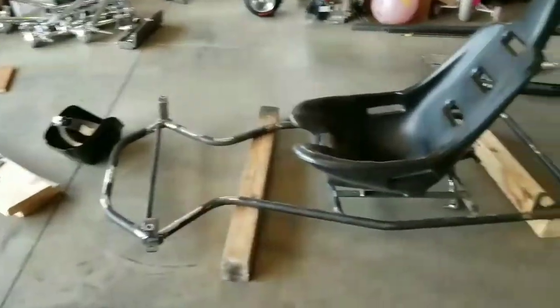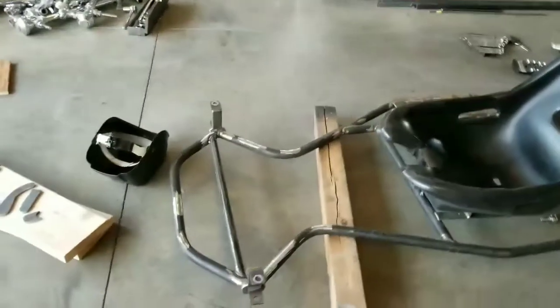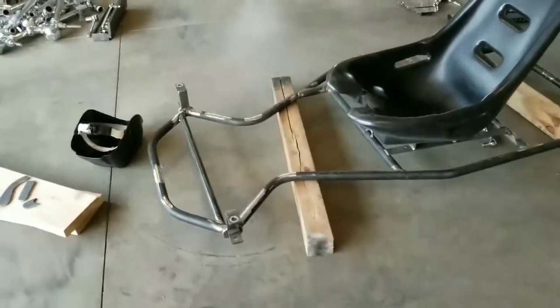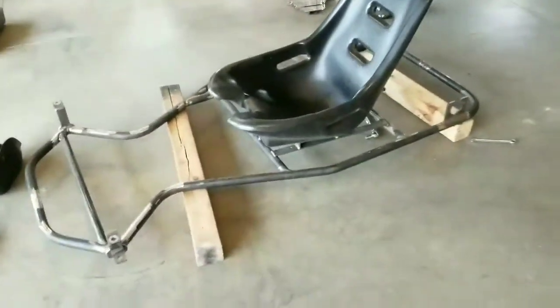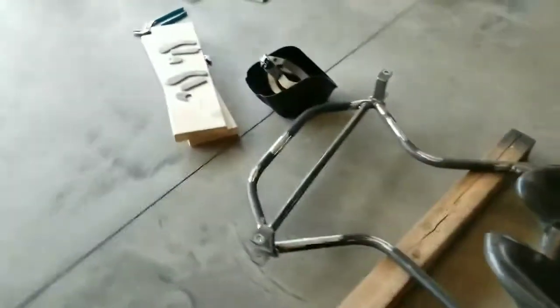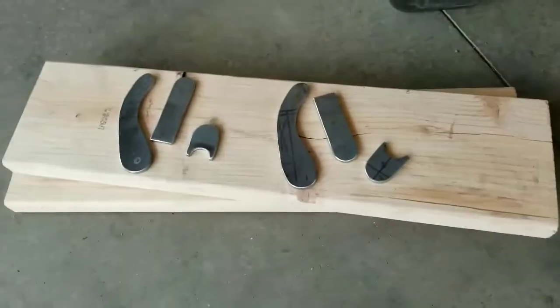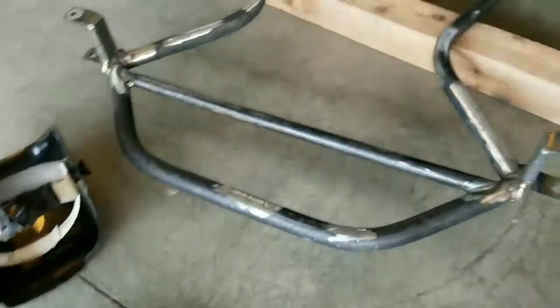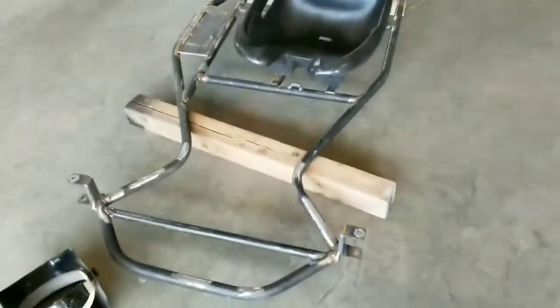Alright, video number three of my go-kart. I got the front end cleaned up pretty good — took the wheels off, the motor off, the axle, brakes, all that stuff, stripped it down. Cut some pieces of metal here to make my pedals — it's gonna go on that middle bar right there.